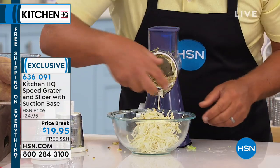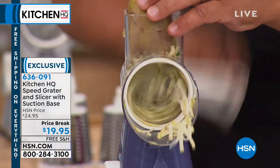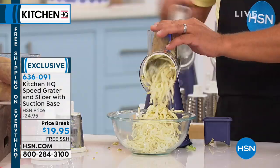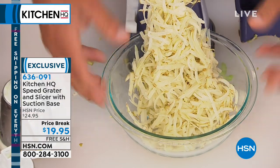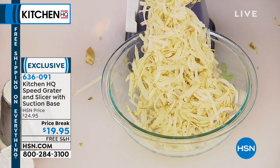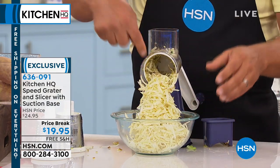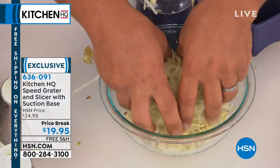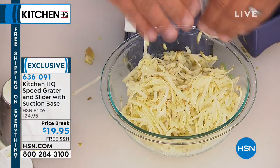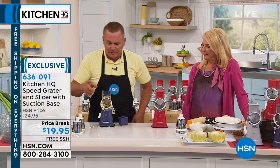I'll give you a tip when you're making hash browns at home. Potatoes, as soon as you cut them, they turn brown. What you're gonna do is put a bowl full of water in front of here. All those hash brown potatoes go right into the water. Let them soak for about 10 minutes, then strain them, drain them, dry them. They will be the crispiest, lightest, fluffiest hash browns you've ever had in your life. That soaks the starch out so they don't clump together.